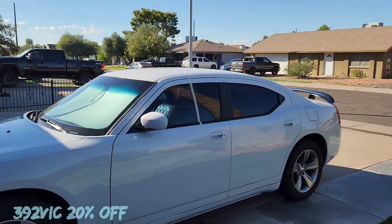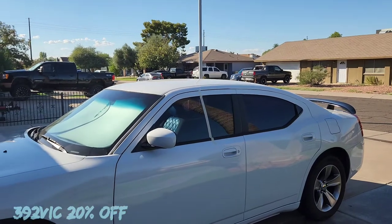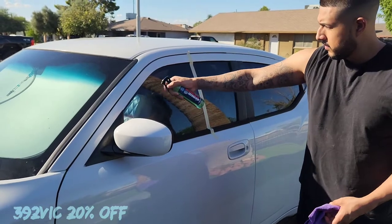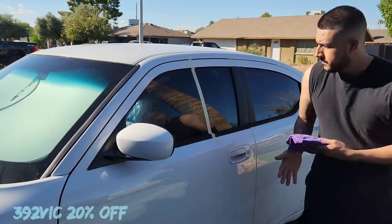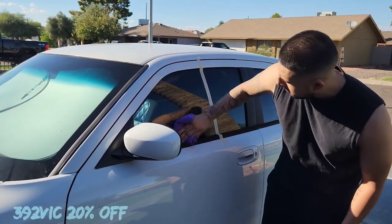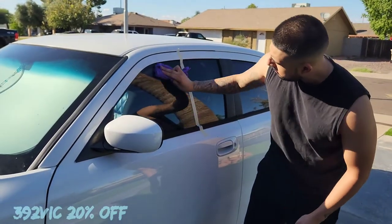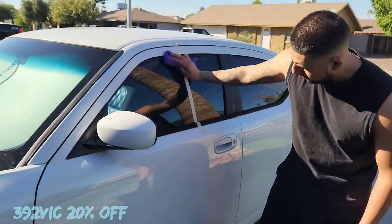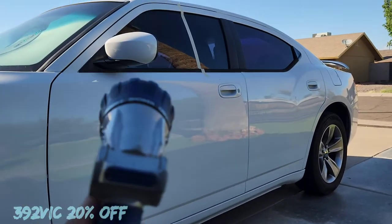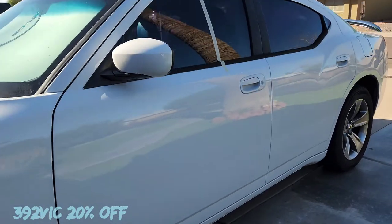This is my nephew's car, and we're going to spray the Shine Armor on this side and nothing on that side, so you guys can see how good the product actually repels water. Alright, I'm about to spray the car so you can see how good the product is at repelling water. Let's get started.